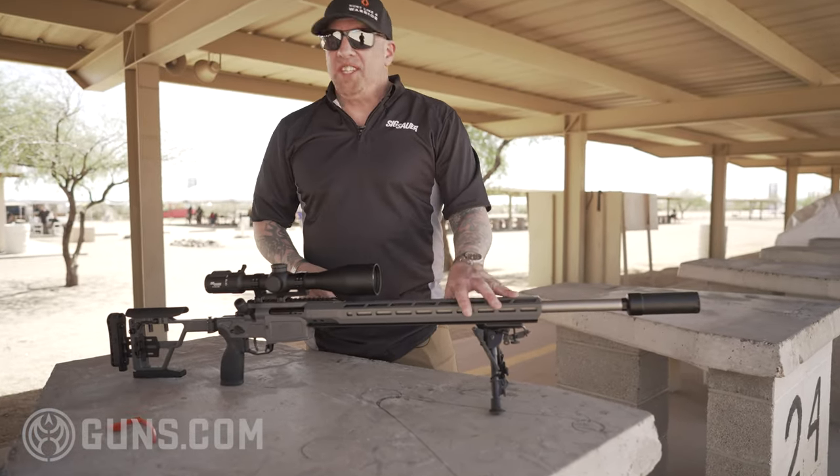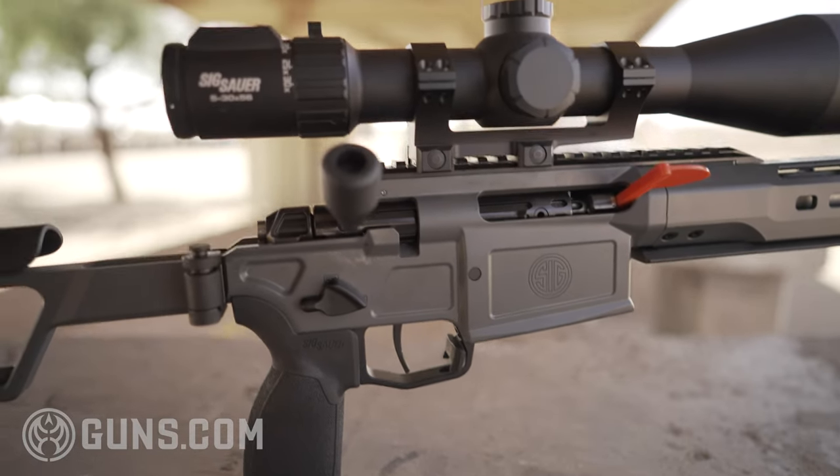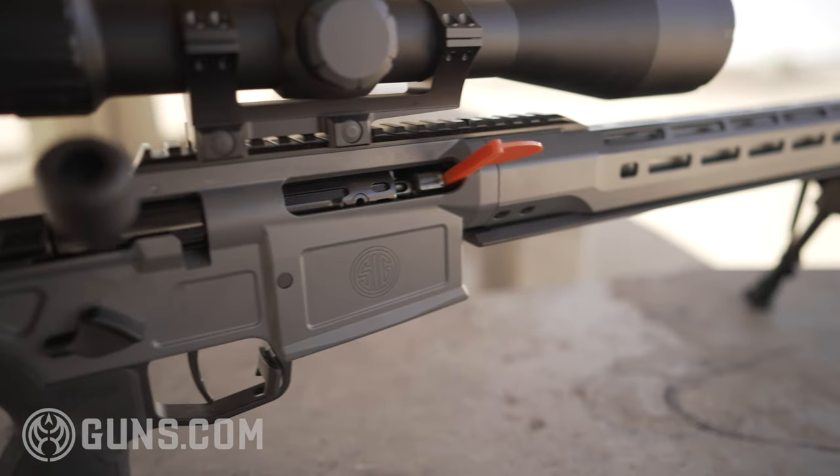Shipped as is, it's a 14.5 pound gun and comes with a 10 round magazine. Upon launch on the 12th, you're going to be able to get this gun in 6.5 Creedmoor and .308, with other calibers soon to follow.